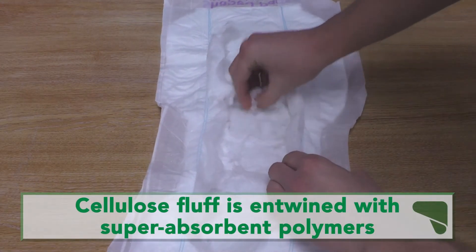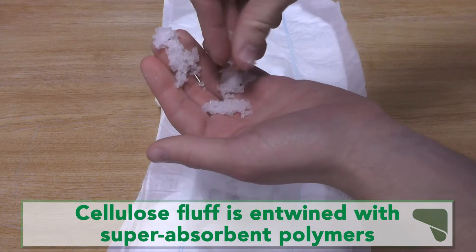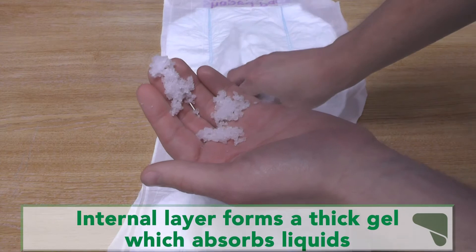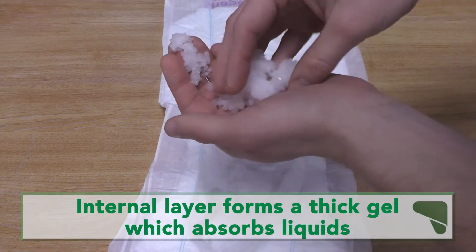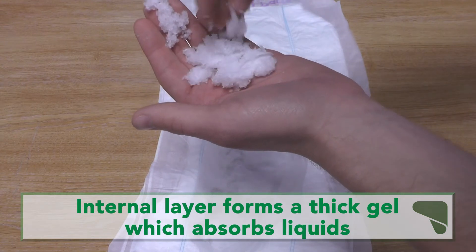This super absorbent internal layer is made from a cellulose pulp which is entwined with our super absorbent polymers. This layer forms a thick gel when it comes into contact with water, which allows the pad to weigh less, cost less, and have less impact on the environment.